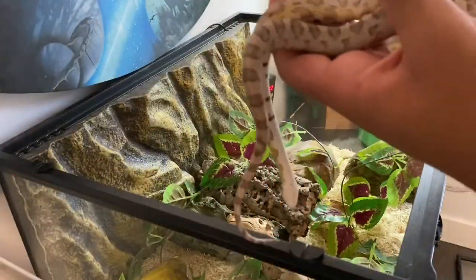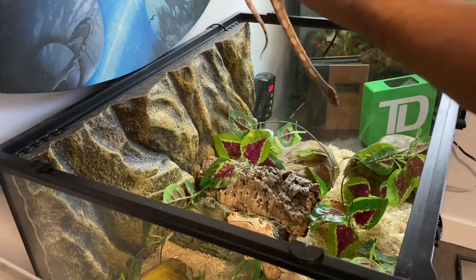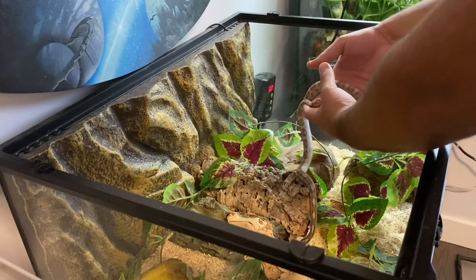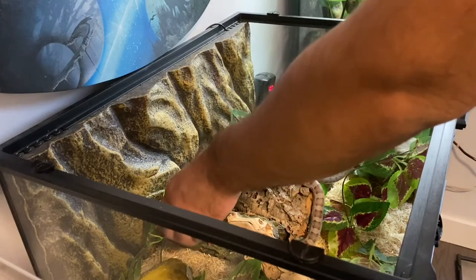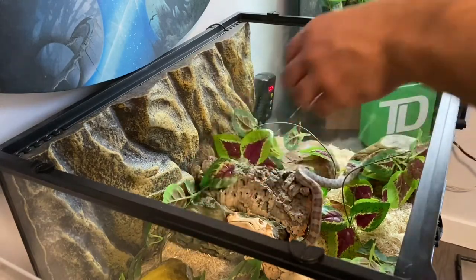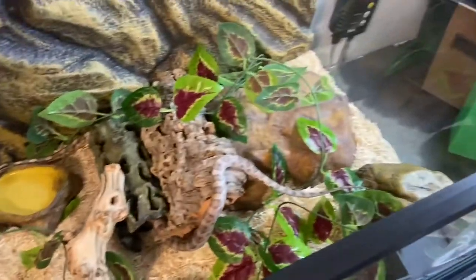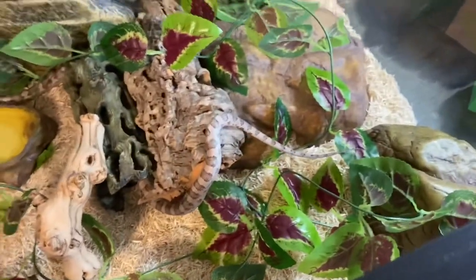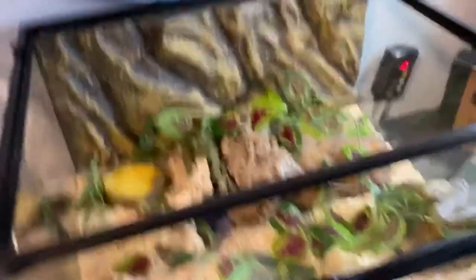The last thing to do is fill up the water and put him back in. Here's Cruz — he's just eaten his meal for the week — and I'm putting him back in now. He's just going to explore his enclosure and look around, probably take a sip of water.